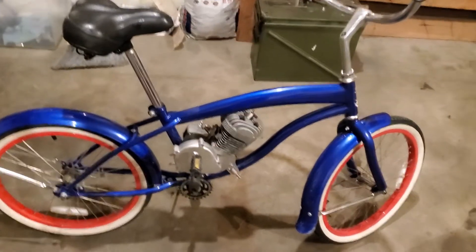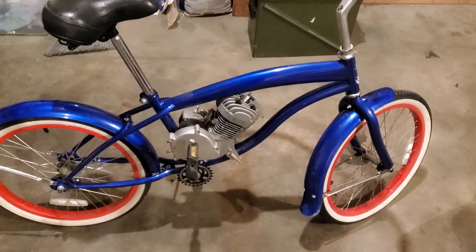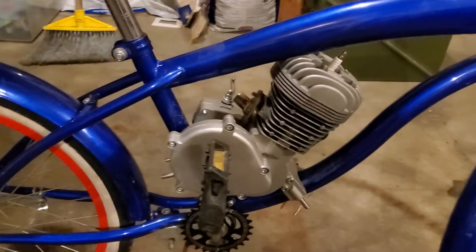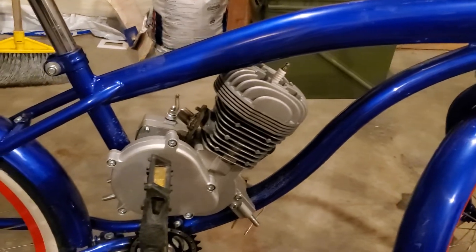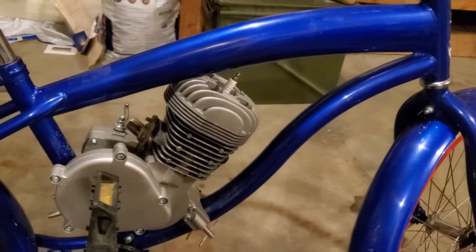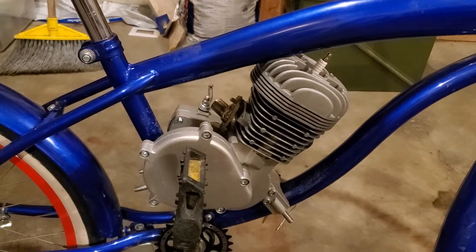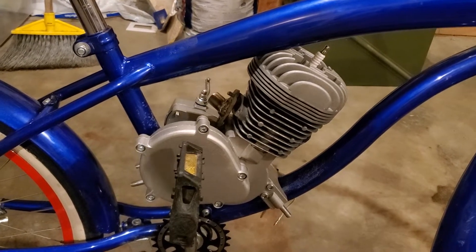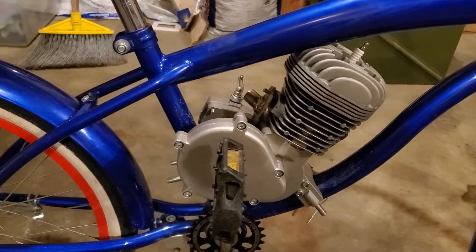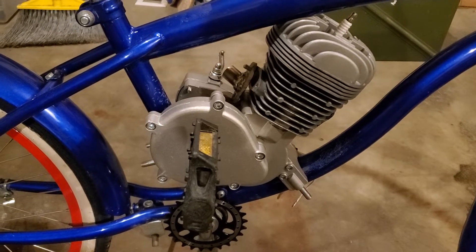Hey everybody, just thought I'd share my motorbike I'm building. A lot of things you can learn from doing something like this on a smaller frame bike. This is a boys bike — a 20-inch boys bike, I think it's a McCurkey Hero. It's a pretty small frame and you wouldn't normally be able to get an engine on a bike like this very easily. I'll just show you some of the stuff I've had to do to make it fit.